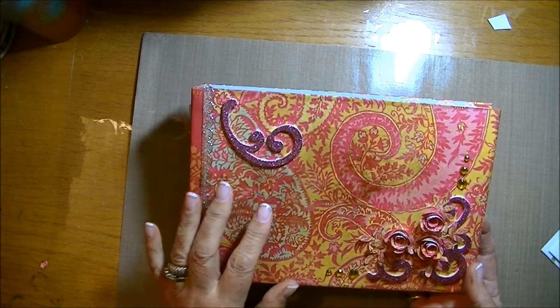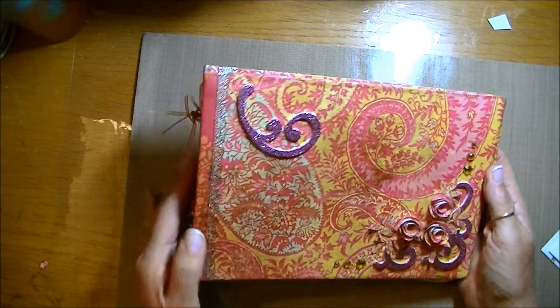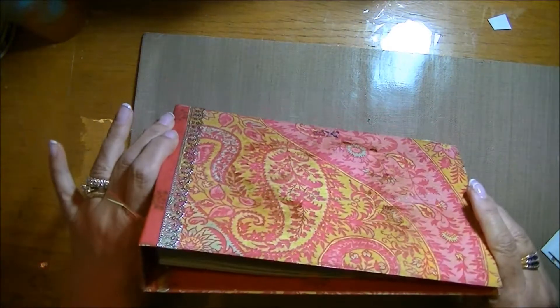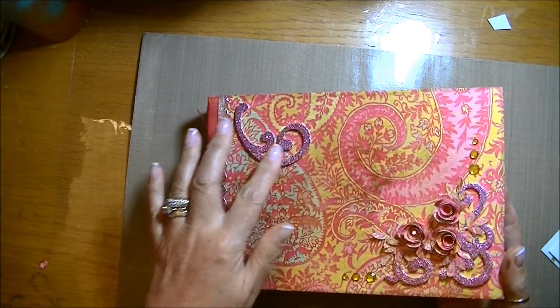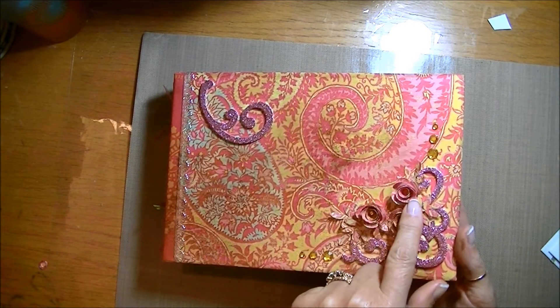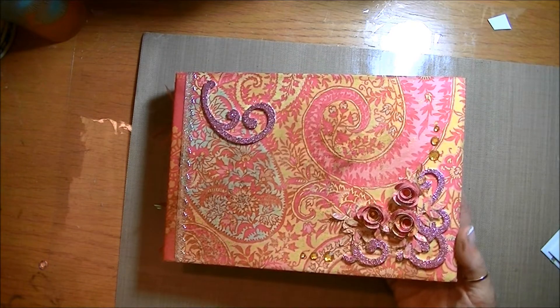I've kept it fairly plain. Her favourite colours are here, it's got a ring binding, and on the back more of the same paper. Some glitter flourishes which I had in my stash, and then I've done just some little wound paper roses here to decorate it up, and a bit of yellow bling.